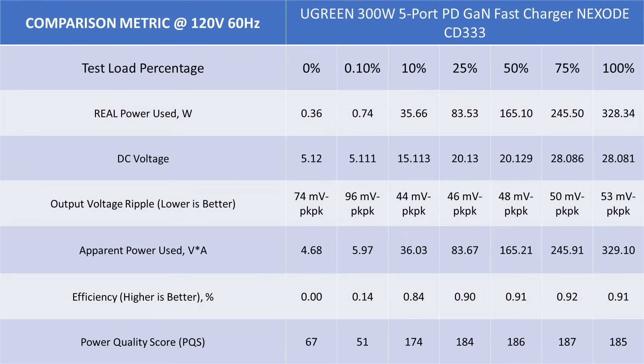The 120 volt data is quite good. The power adapter is among the most efficient on the market, achieving 92% efficiency at its peak. The power is clean, voltages are all spot on, and the voltage ripple on the output is very stable. For the DC output this may be the best I've seen in terms of being on the target value and holding that value right up to full load.